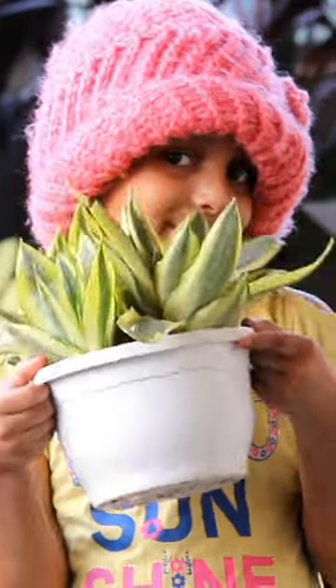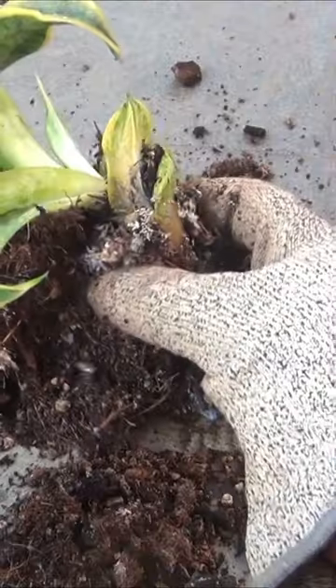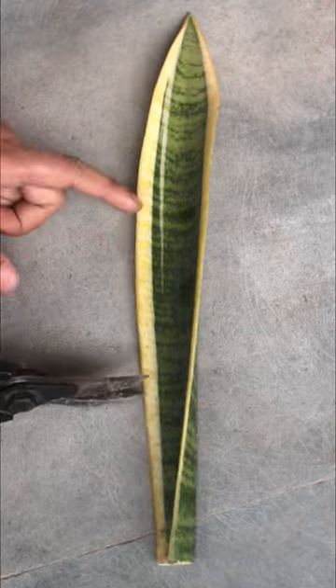It's easy to grow snake plant from a single leaf in water. But here is one mistake that you should avoid.